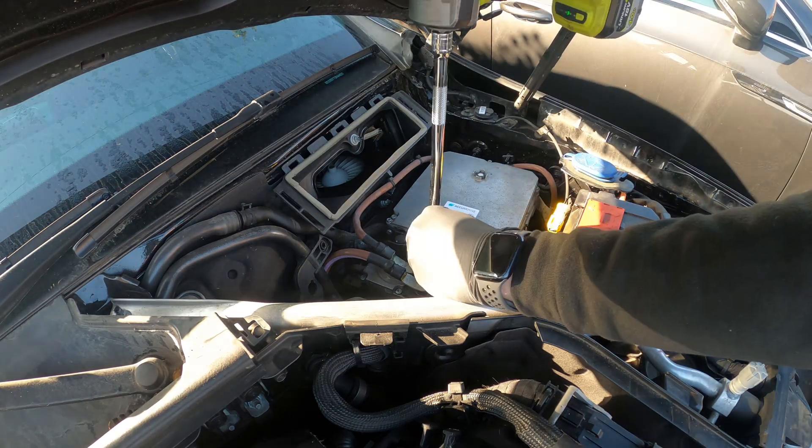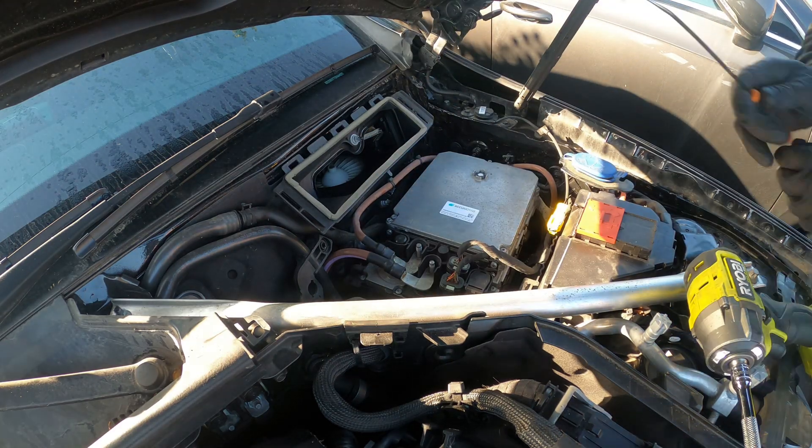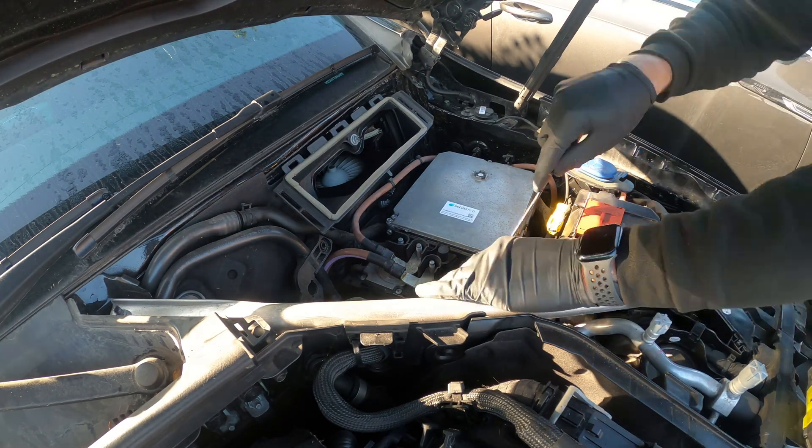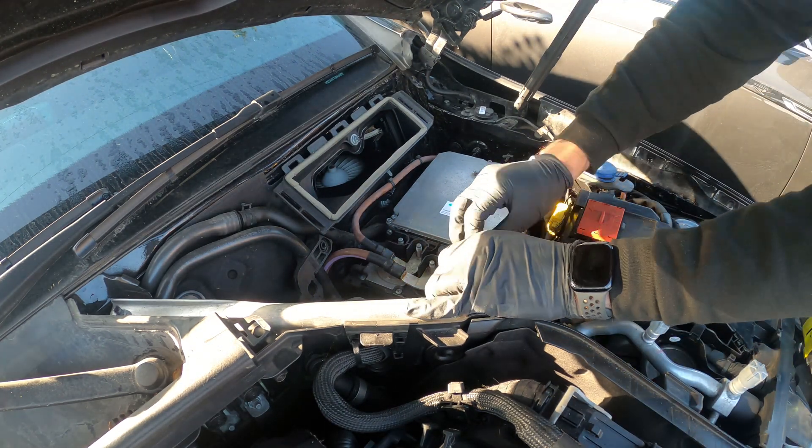Hi, in this video we're going to be getting this Mercedes 48 volt hybrid started up after it's been involved in a crash. There are a couple of things we need to do, so let's get into it.